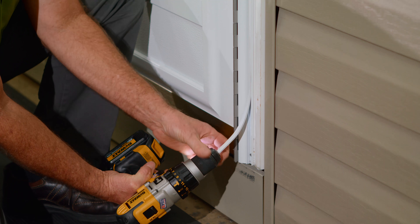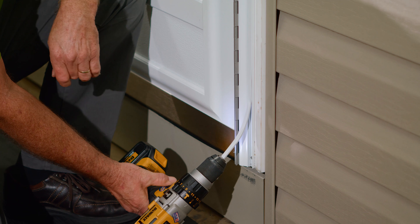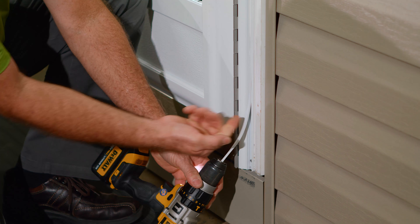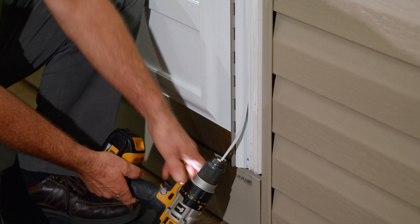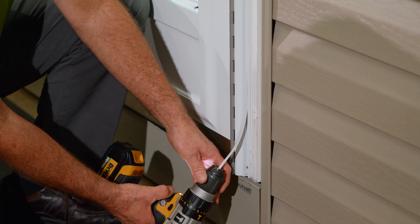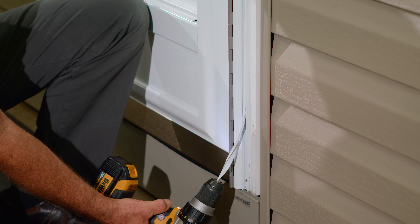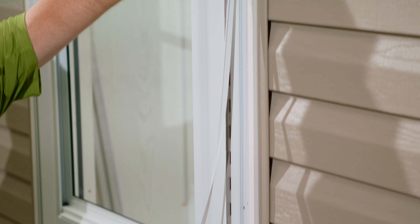Once you've got that out, open the chuck of your drill up again and insert the screw cover into the chuck of the drill. Tighten it up slightly, and then from the right side, you're going to want to rotate this from the outside so that you're pulling the outside first.